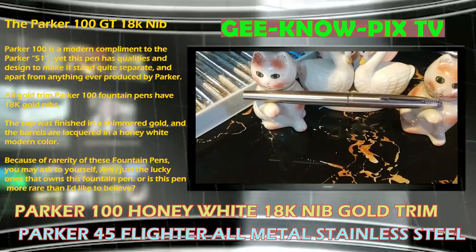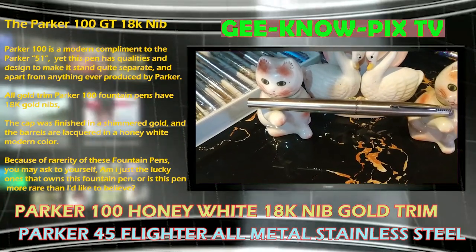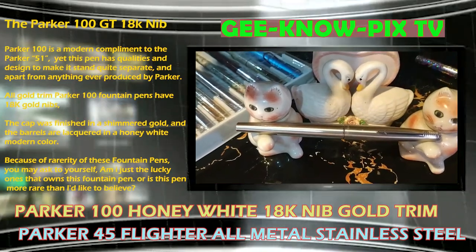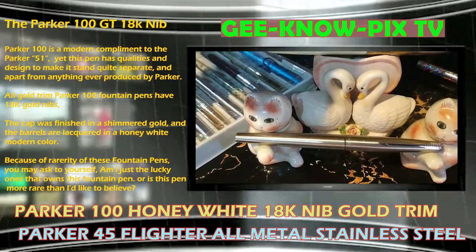All Gold Trim Parker 100 Fountain Pens have 18k gold nibs, the cap is finished in shimmered gold, and the barrels are lacquered in a honey-white modern color.